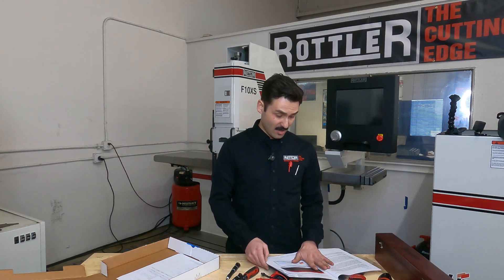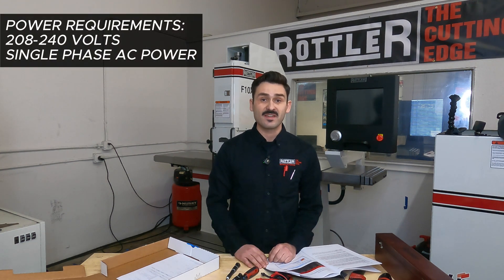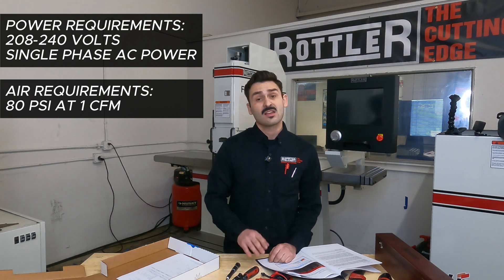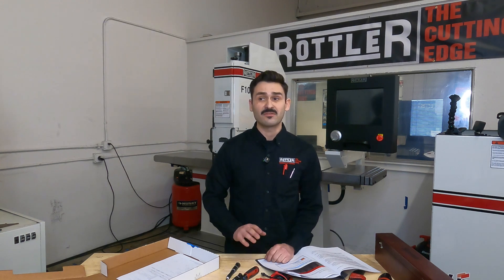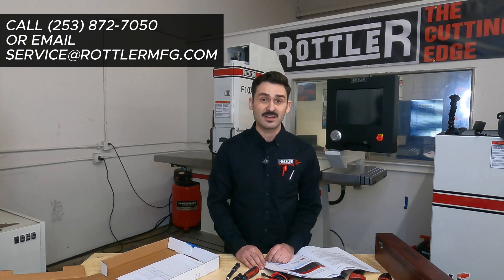Once you have your installation checklist open, the first thing we're going to want to do is check our power. The power for this machine is 208 to 240 volts, single phase AC, as well as your air requirements — about 80 PSI at 1 CFM. If you don't have those set up already, go ahead and do that now. If you don't have the required power, give Rottler a call or email service@rottlermfg.com and we can help you spec a transformer supplied by a local electrician.